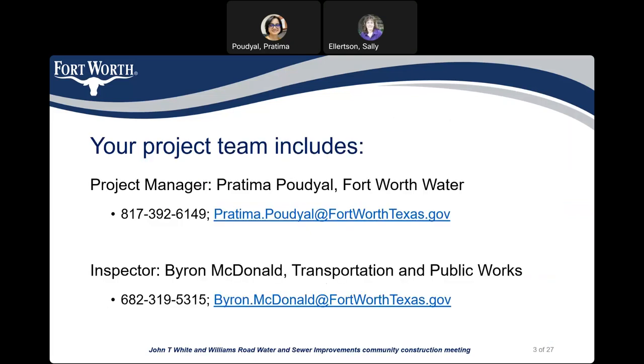My name is Pratima Paudyal, and I am the project manager for this project with the City of Fort Worth Water Department. My phone number is 817-392-6149, and my email is Pratima.Paudyal at FortWorthTexas.gov.